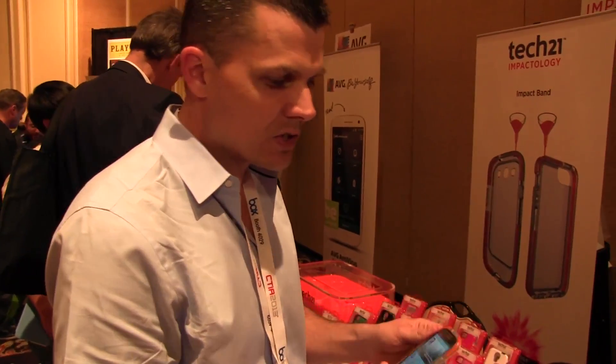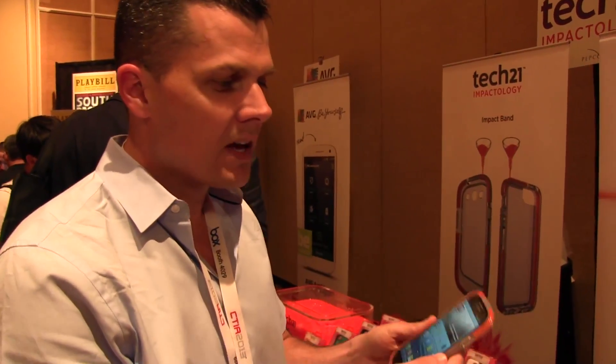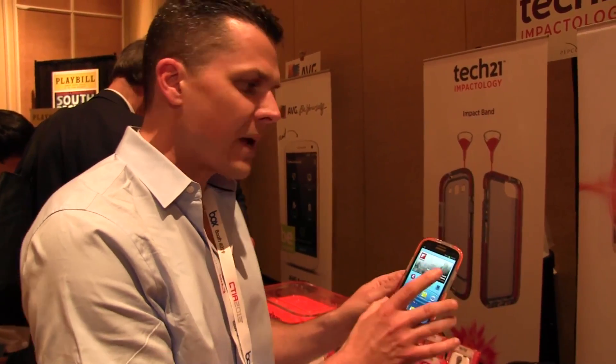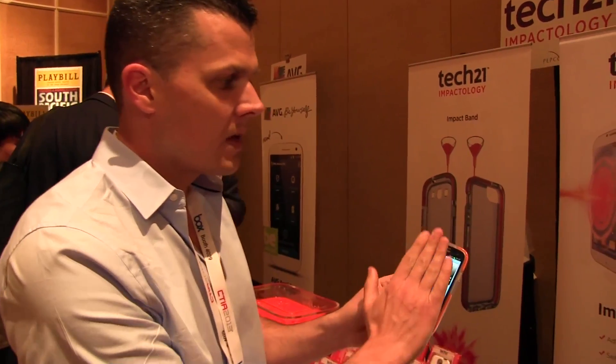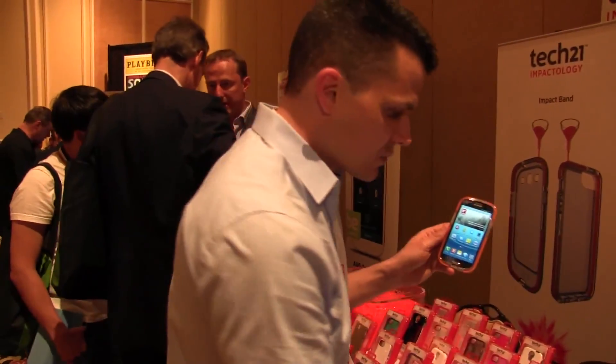Tech 21 already has one of the best selling cases on the market and their technology allows you to do something like this with your phone without having to worry about whether or not your whole device is going to crack. But their customers are asking them to protect the front of the device too, and that's where the Impact Shield comes in. It's a new film that you apply to the top of devices like the iPhone 5, the Galaxy S3, Galaxy S4, as well as the iPad, and we're going to show you how easy it is to apply and the type of scratch resistance that it gives you.